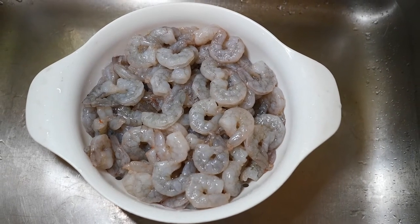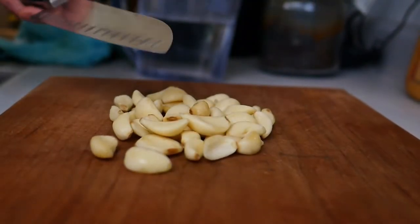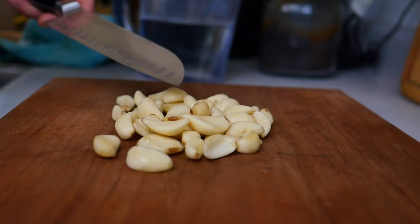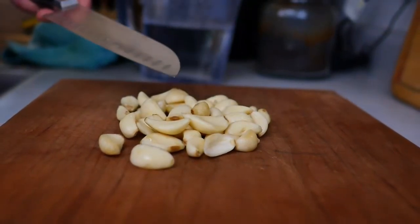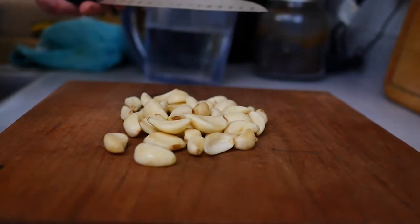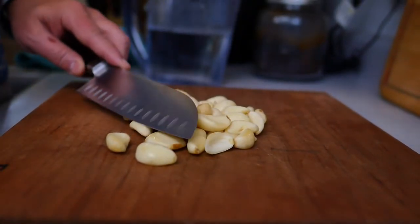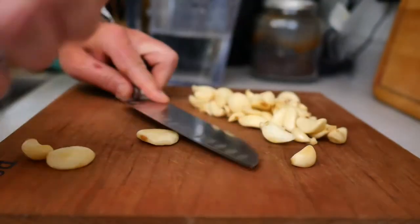So we'll end up freeze-drying and taking about three pounds of this for a six-person backpacking meal. I have pulled garlic cloves here. We're using about one ounce or 28 grams per pound, preparing four pounds, so that's 112 grams of garlic cloves. We're going to start by crushing these.